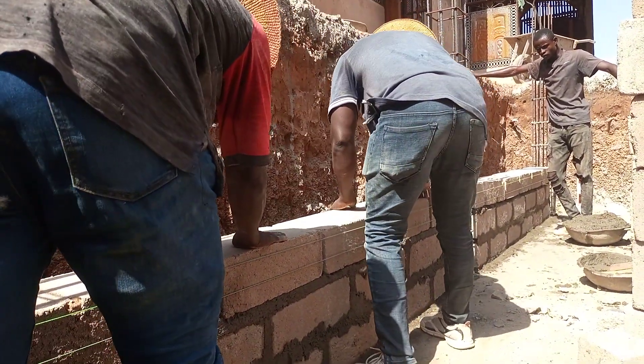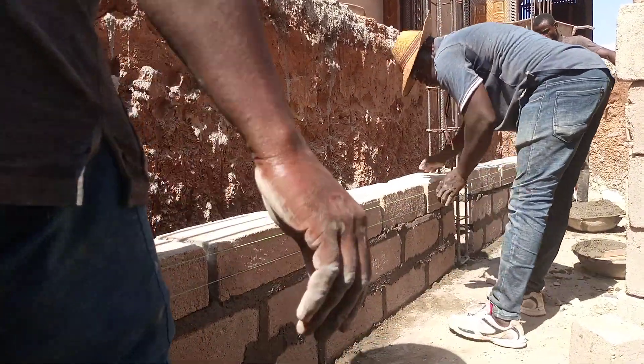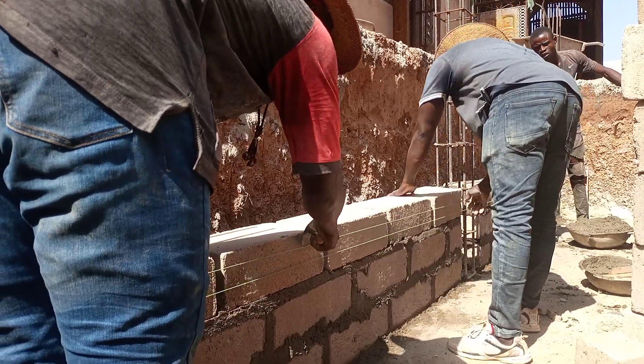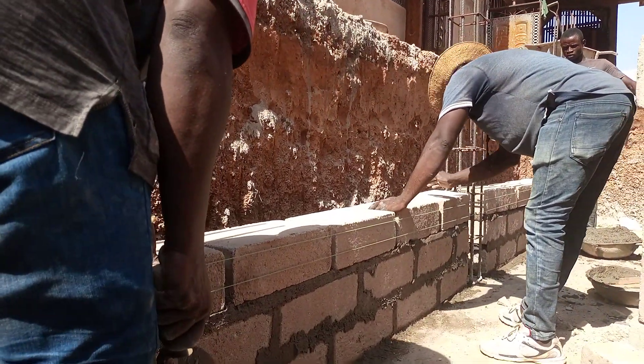They are setting up the bricks, and once everything is very well set and straight, they start to put the mortar joints — they start to put the mortar on the joints.